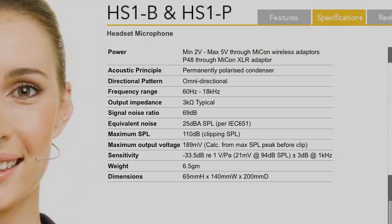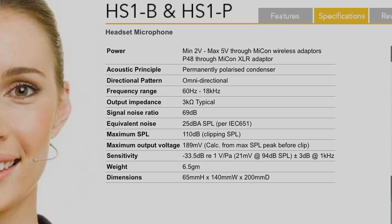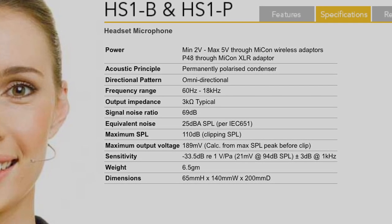It comes in two colors: black or pink. I got the pink because I'm pink. The capsule of the HS1 is an omni pattern with a frequency range of 60 Hz to 18 kHz, which is great for cutting out all the low rumble that is outside of the range of the human voice. You don't need it anyway, so they're not giving it to you.